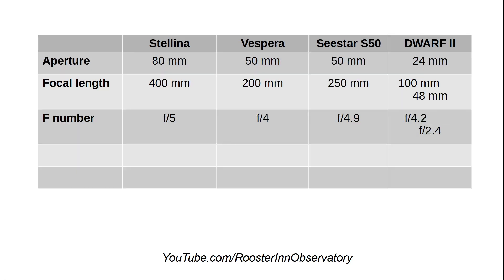Optics. Stellina has the largest aperture at 80 millimeters, close to three inches, giving it quite a bit of light gathering. I've been very pleased with Stellina's ability to find comets at magnitude 11 and 12, sometimes 14 with enough exposure time. Vespera and C-Star are almost identical at 50 millimeters aperture with slightly different focal lengths. Dwarf 2 is the only one of the series with two lenses and two sensors.